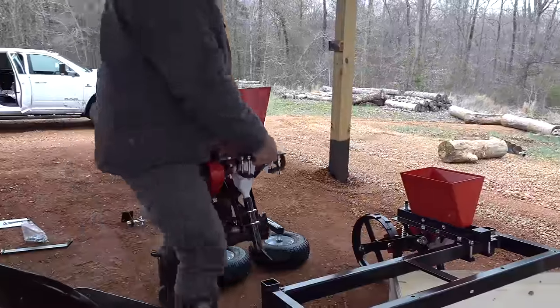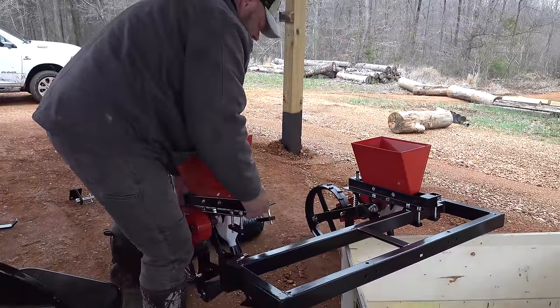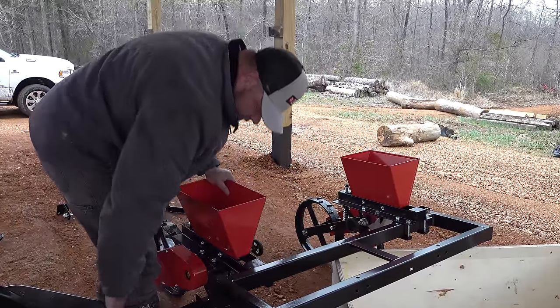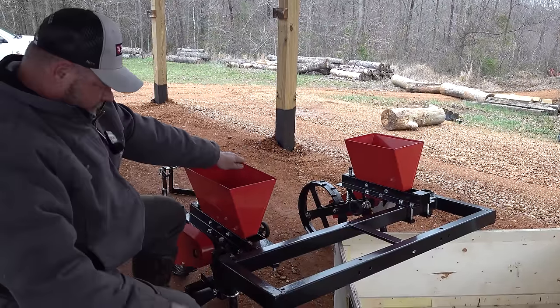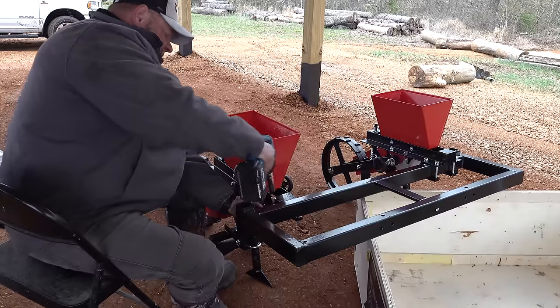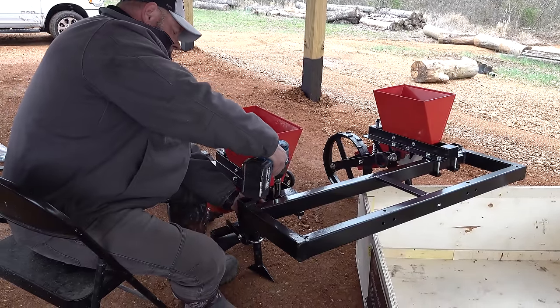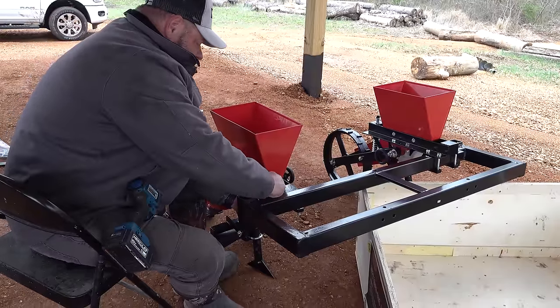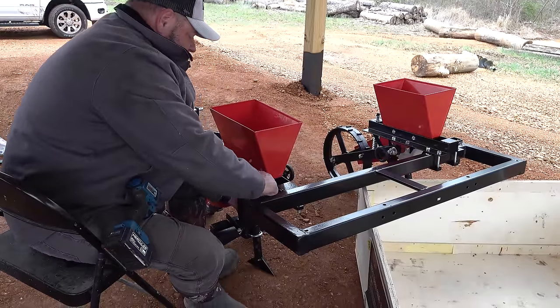Let's do it. Oh, this thing is heavy, heavy, heavy - yeah, this is no joke right here. If it plants as good as it weighs, it's going to be a win for sure.